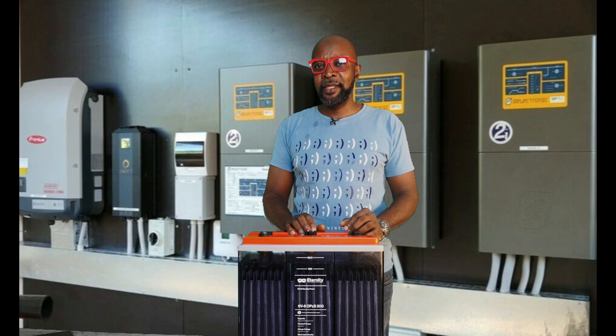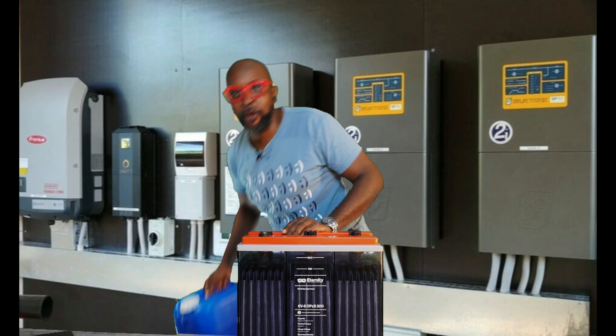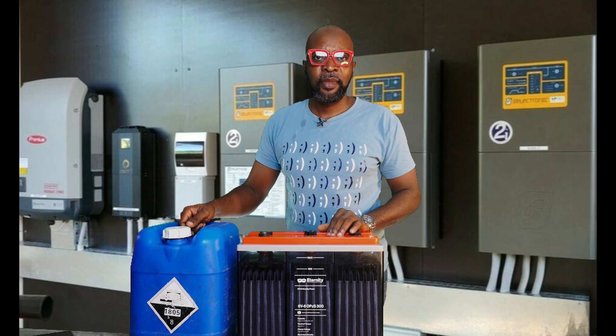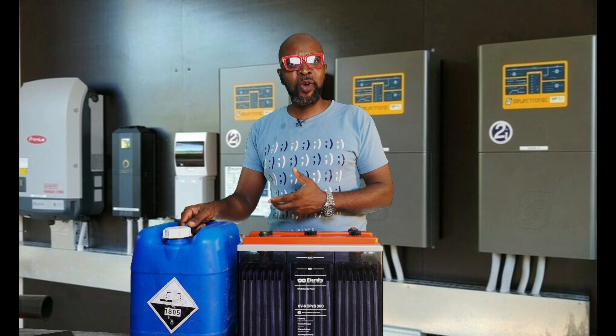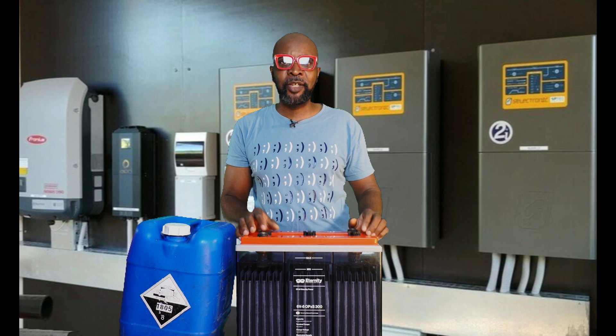And to my utmost surprise, the man went away and came back with a full gallon of electrolyte. And I asked him, what exactly are you doing with this? And he said his installer told him to always use the electrolyte to fill up the battery.